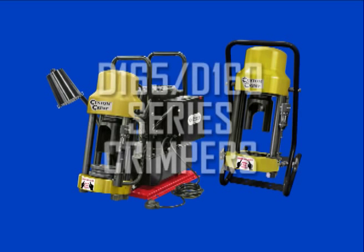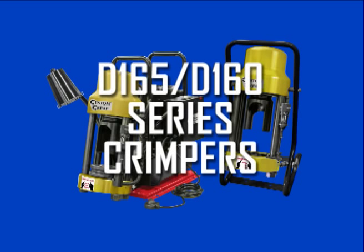The D-Series crimping machines are easy to use and packed with features that deliver outstanding performance. In this video we will cover the setup, operation, and preventative maintenance points to make your experience safe, profitable, and trouble-free.